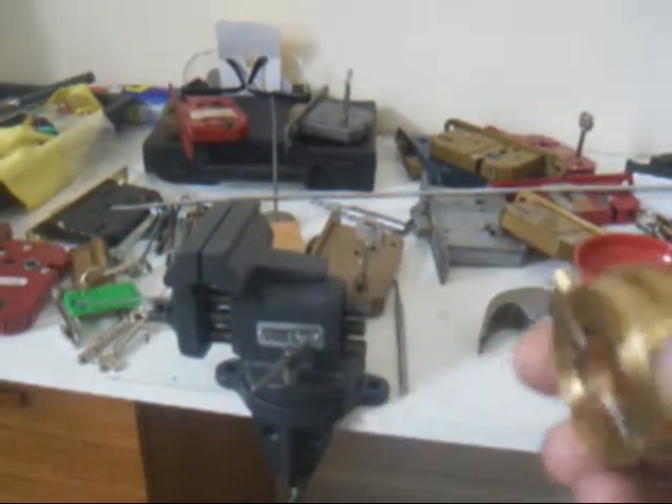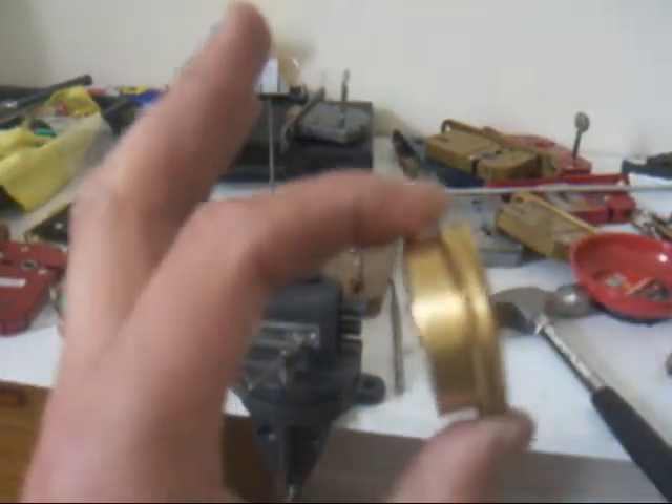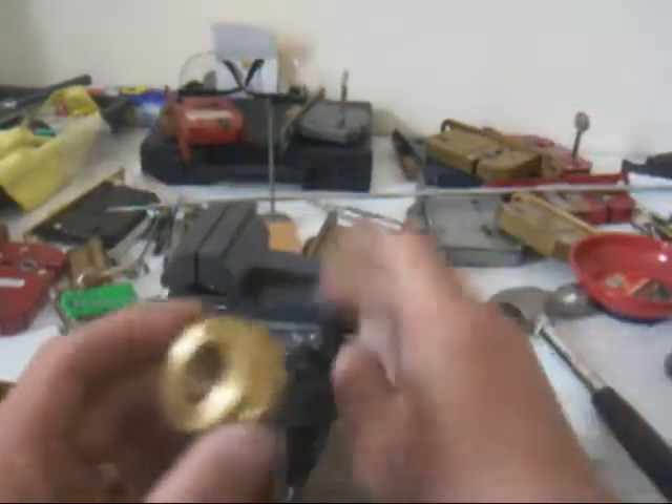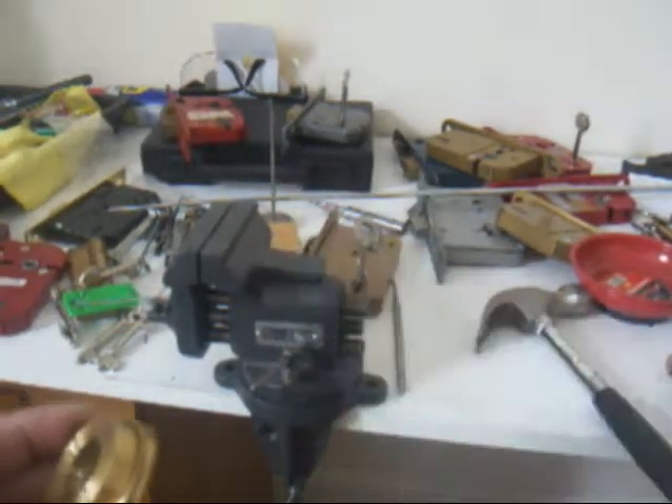So there we go — not a new tension dial, but I've fixed it. I'm really pleased with that. Cheers for the recommendation there Steve, it works really well.